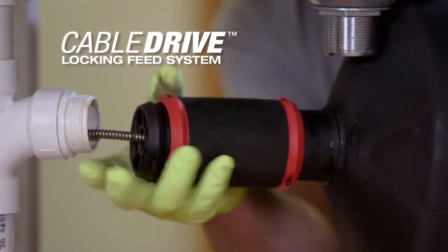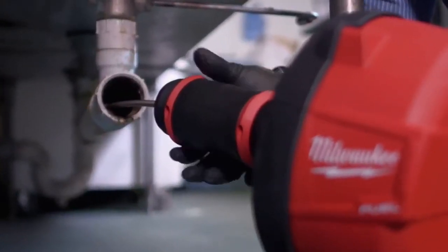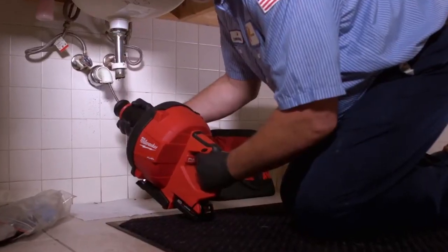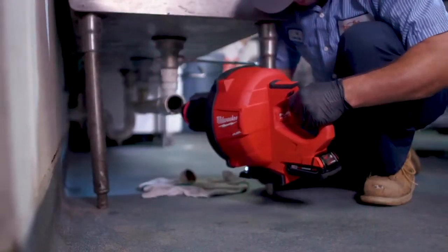Automatic cable feed and retraction allows you to keep both hands on the tool while engaged, and features a twist lock that gives you the best grip for maximum control. This means you can maintain your selected speed during cable feeding or retracting and hold the cable in place while you work the clog.